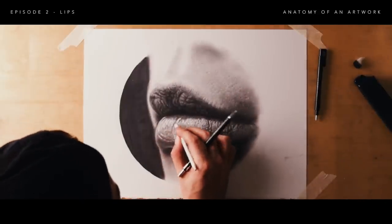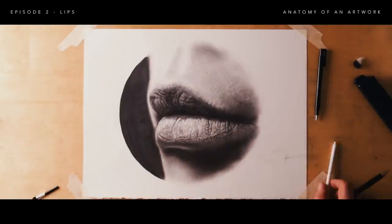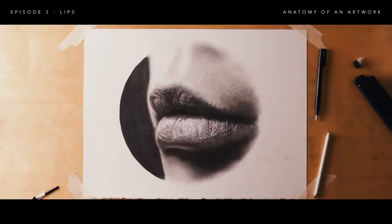So there we go. I hope you guys found this drawing easy to follow along with, and hopefully it helps you with your drawings of mouths.